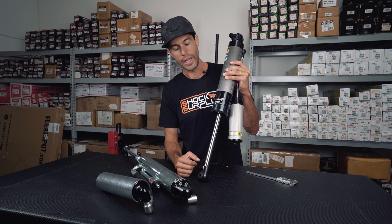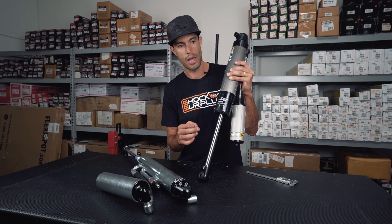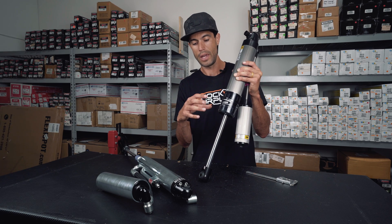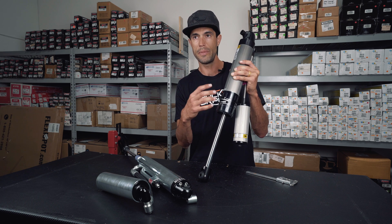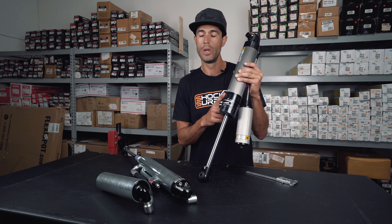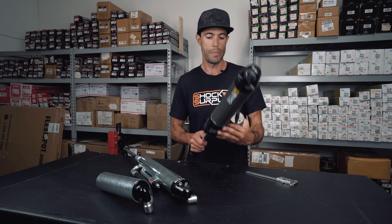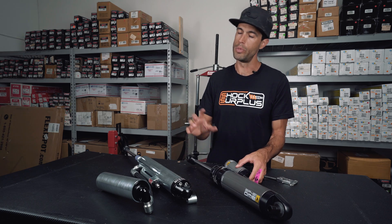One of the downfalls of this design is that these have a shock guard that comes up here that sometimes prevents access to these adjustments while on the vehicle, so keep that in mind when you're installing these. I kind of learned the hard way when we had them on the Tacoma, but it's easily resolved by just removing the shock guard.